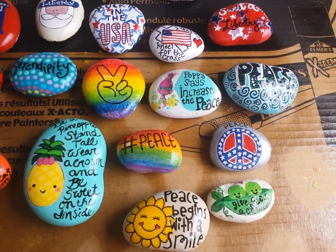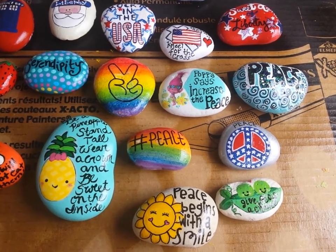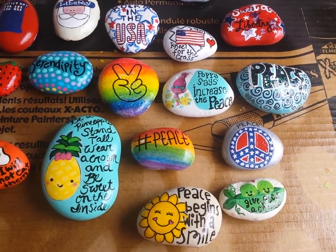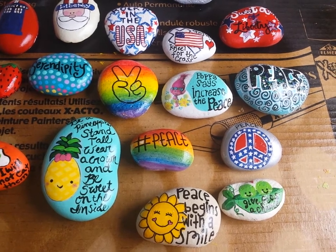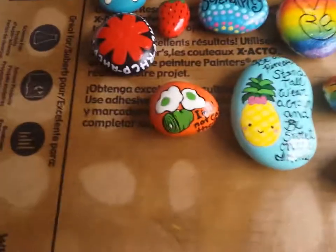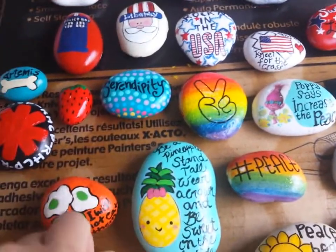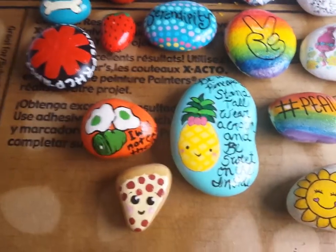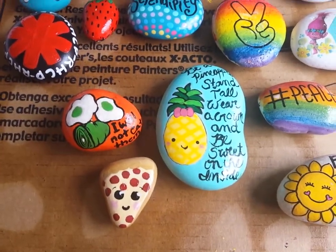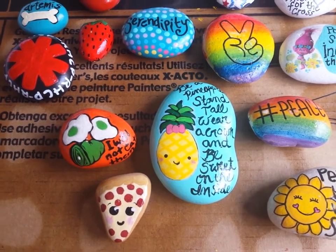I'm in quite a few of the different rock groups around here in this whole general area, and the different ones are doing different events and contests. One of the ones going on right now is Plant City Rocks doing a food contest and a 4th of July contest, and Lakeland Rocks had a 4th of July contest.